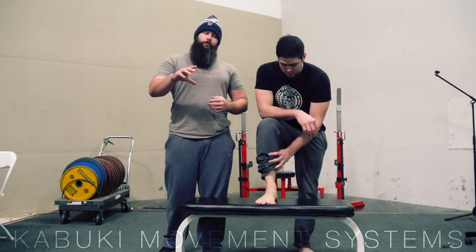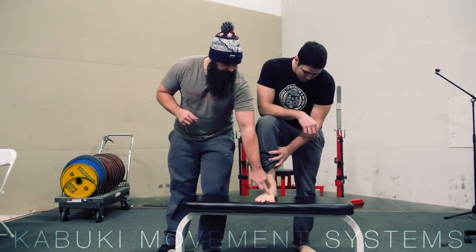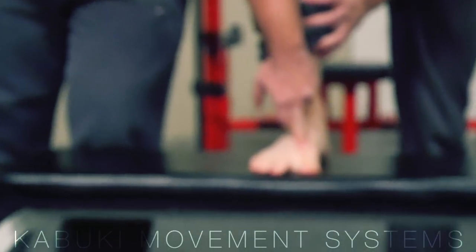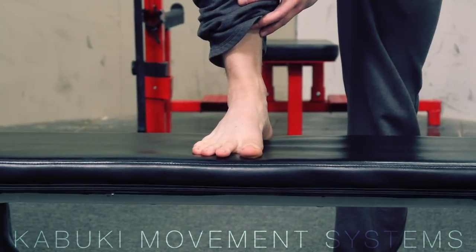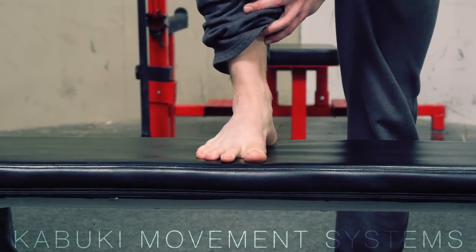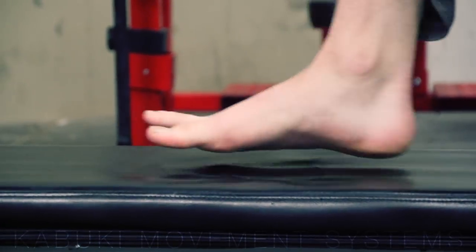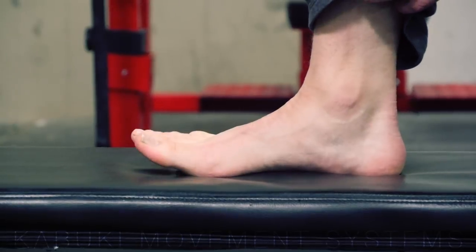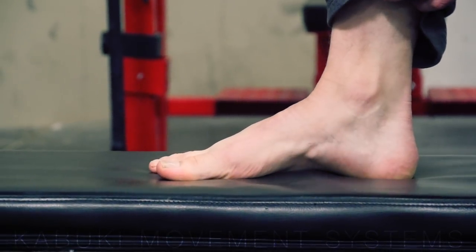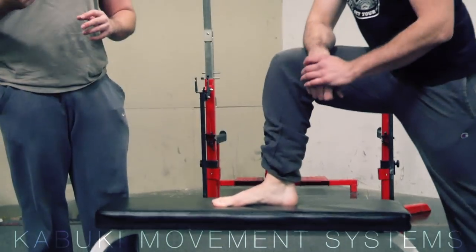Some of you may have heard of this — it's called a short foot drill, where we're actually working to pick the arch up. The way we do that is taking the first metatarsal and thinking about sliding it back over your foot as we create the arch or foot stability. Show up from the side. Now if Brady had flat feet, this would be even more effective.